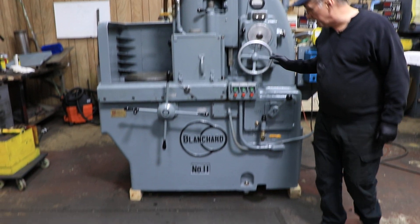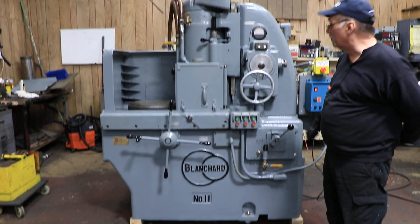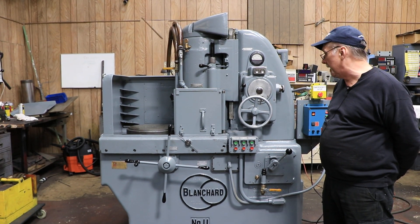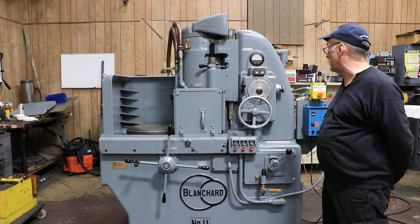Welcome to our video. Today we're going to take a look at this nice 1116 Blanchard Rotary Surface Grinder. It's just been serviced, it's just been painted, that's why it looks so sparkly.